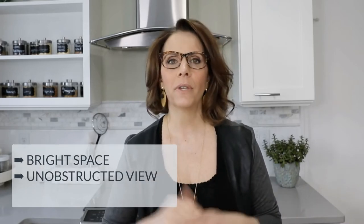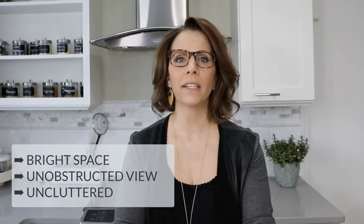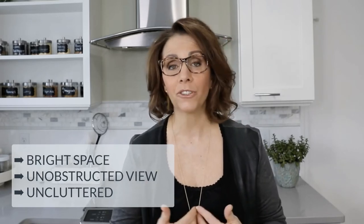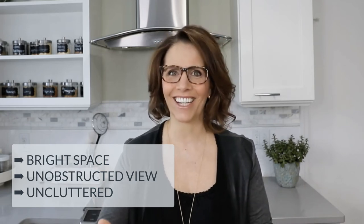You do need to have a bright space. You also need to have an unobstructed view between the camera and yourself. You can see right now that there's nothing between me and the camera, and behind me is just a nice, bright space that is not cluttered. So the first real assessment you have to do before tackling a live cooking demo is to select the space you're going to be working in. Bright is always great, unobstructed view is really necessary, and uncluttered is really necessary as well. If there's too much going on in the background, people will be distracted from the lessons and content you're trying to share.